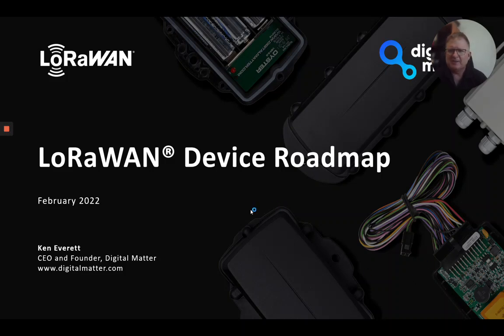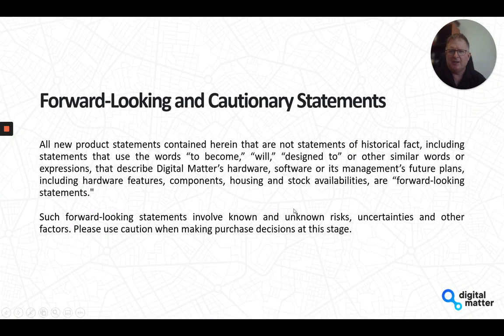Hi, it's Ken from Digital Matter and today I'm going to be doing a short video on our LoRaWAN device range and more specifically the roadmap in terms of where we're headed with some of our new products. Without further ado, we'll jump right in.